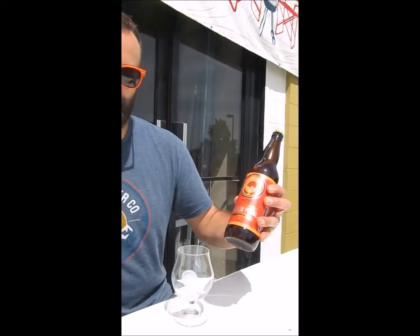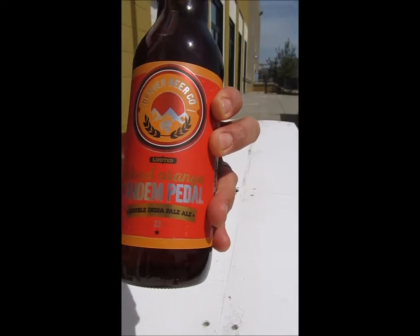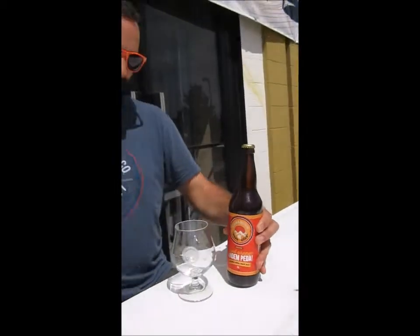Hey guys, Jason Beeler, head brewer at Denver Beer Company. I'm here to announce the next installment in our mile-high series bomber program: Blood Orange Tandem Pedal. We're super excited about this beer. We've got a 10% ABV version of our incredible Pedal IPA made with blood oranges. That blood orange really brings in some citrus sweetness.